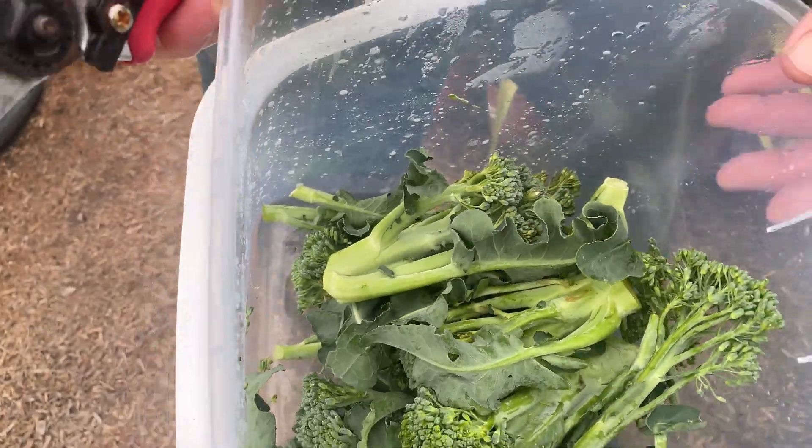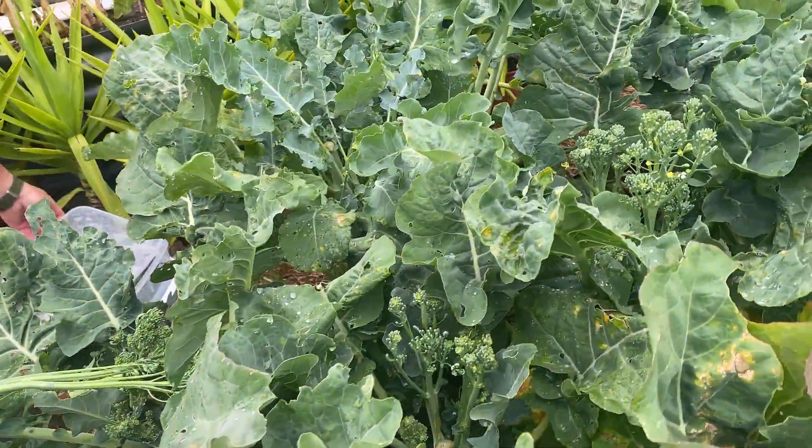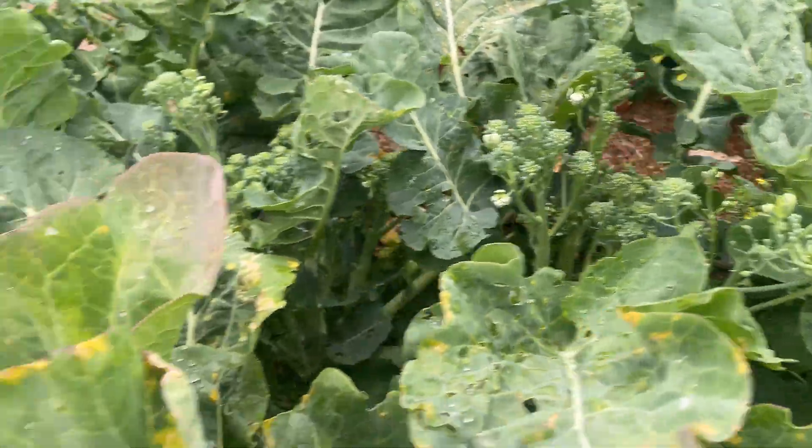Because the weather's really warming up again, the cauliflower and the broccoli are really growing quick, so we just basically need to get it all picked — get it either frozen or refrigerated.